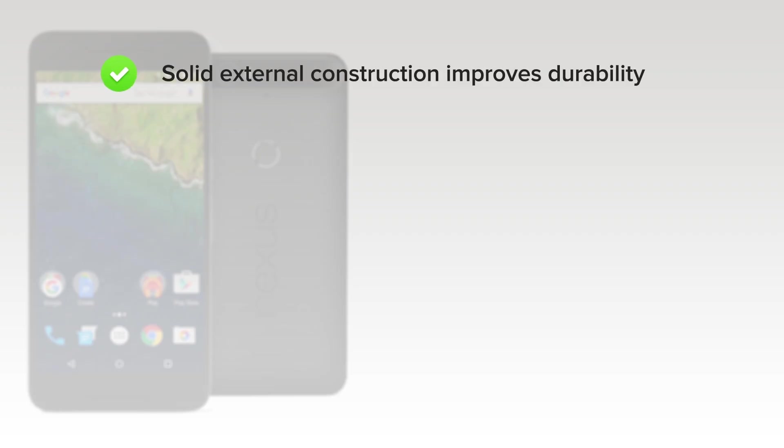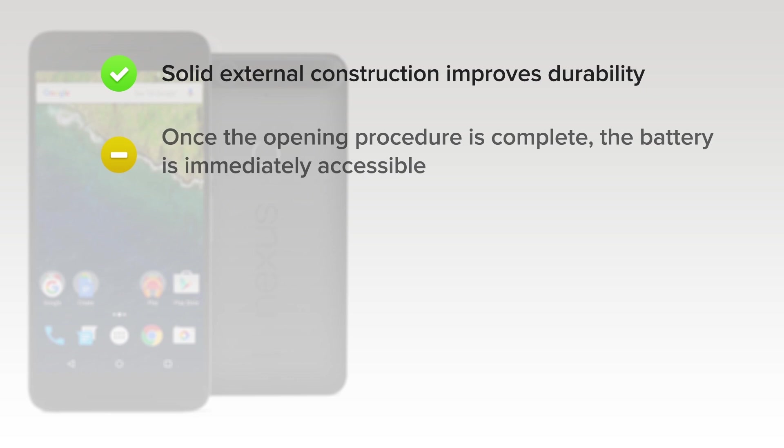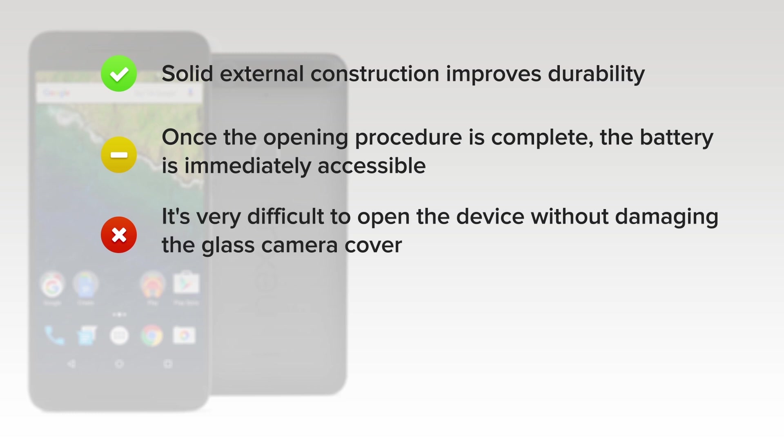On the upside, solid external construction improves durability, and once the arduous opening procedure is complete, the battery is immediately accessible. But on the downside, it's very difficult — although not impossible — to open the device without damaging the glass camera cover. Because of the unibody design, this makes every component extremely difficult to replace.